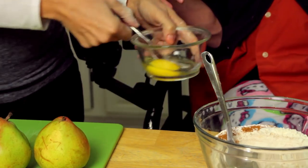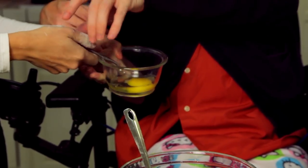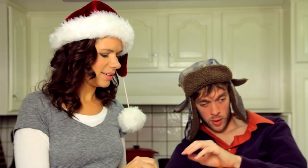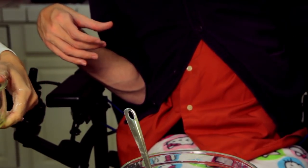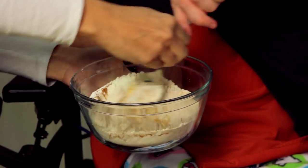Okay, and then can you whisk that, please? What is whisk? You just kind of stir it. So it's a stirring. And then you dump that in there and you mix that all up. Go ahead. That's good.